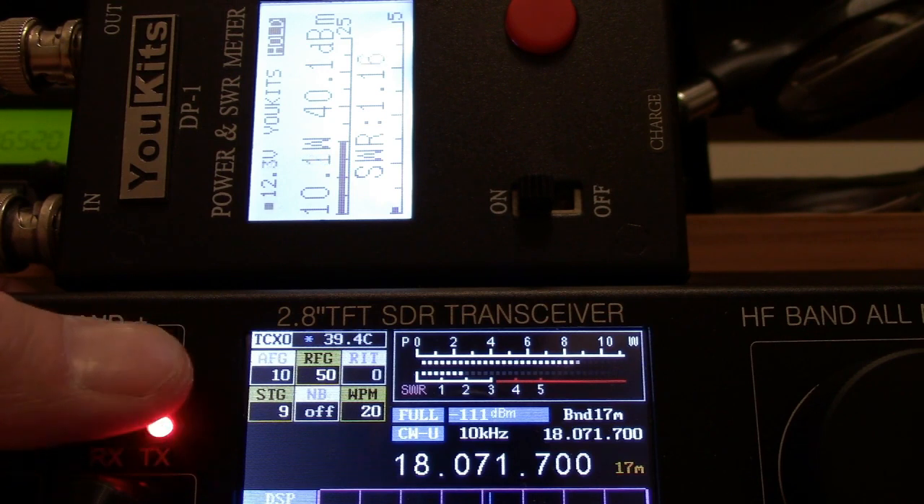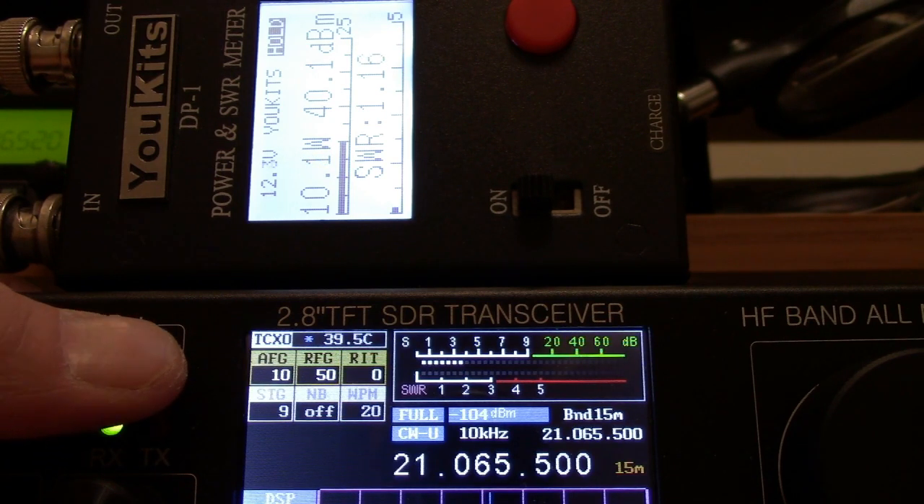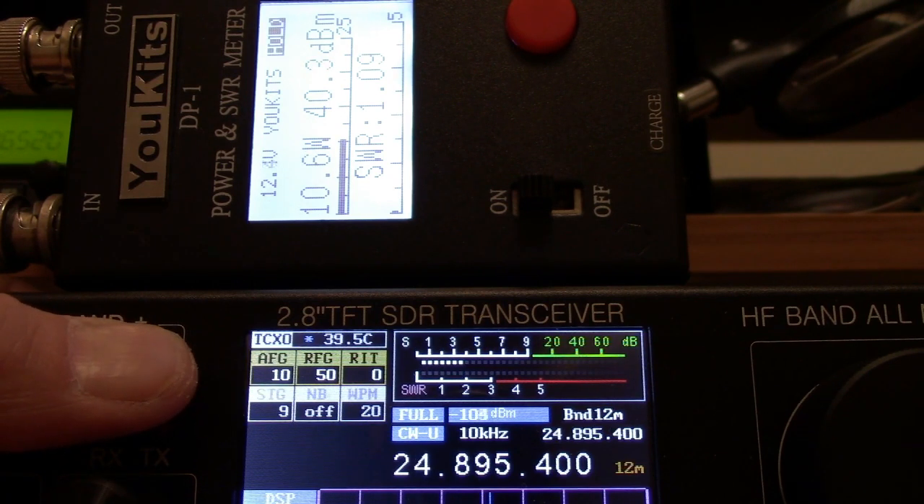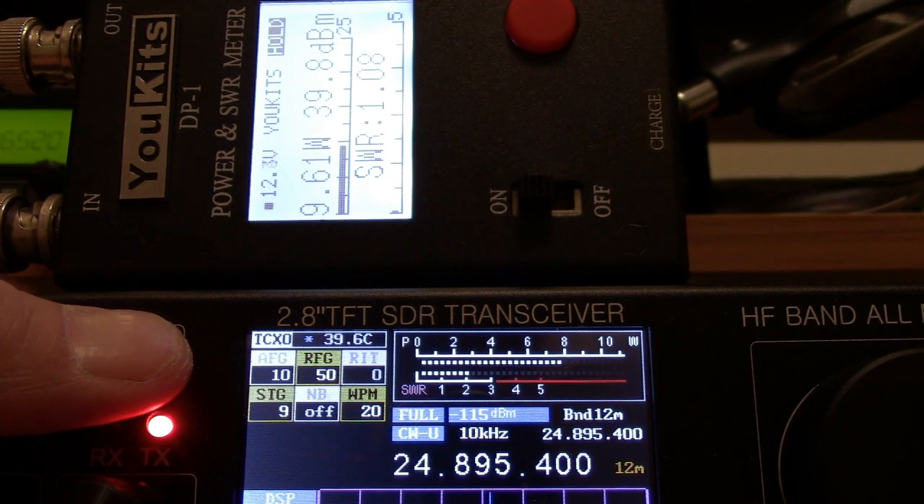17 meters: 10.2 watts again. 15 meters: 10.5 watts. And you can see a little bit of a difference on the meter between the MCHF versus the DP1. 12 meters: we have 9.6 watts.